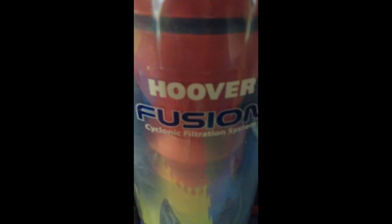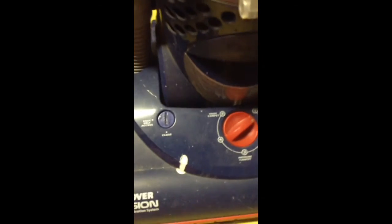This Hoover Fusion is a Hoover Fusion Cyclonic Filtration System with a 12-amp motor. The belt changing feature looks like a Eureka — except the office Eureka at school. I use it because when there's a shredded paper mess, I like to clean it up with that.